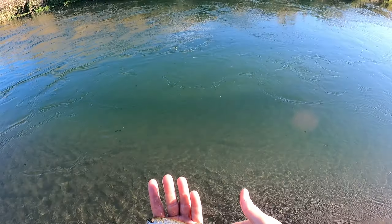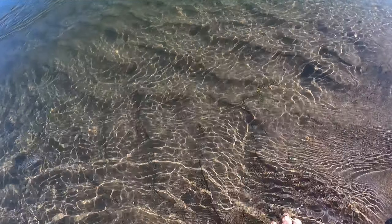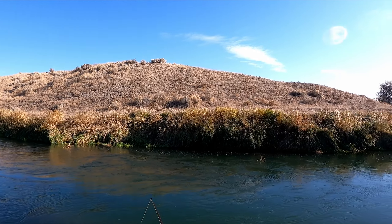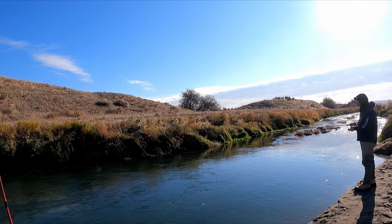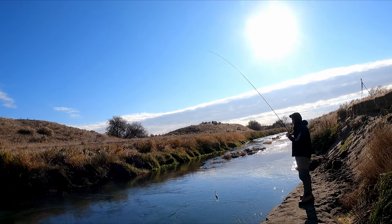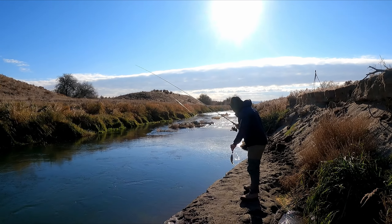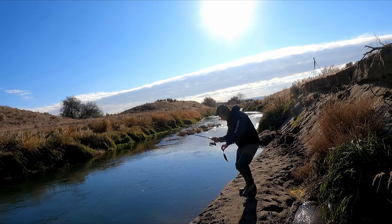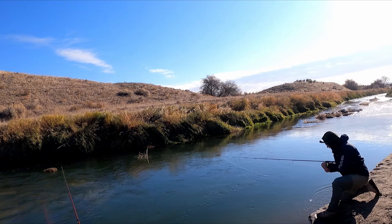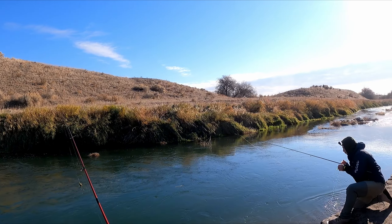Beautiful little rainbow. There he goes. Just a little guy. I'll do the right thing — normally I don't want to keep him. The water is really cold.